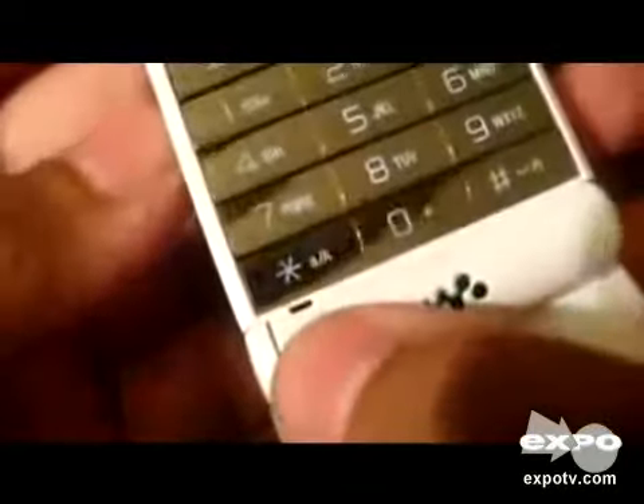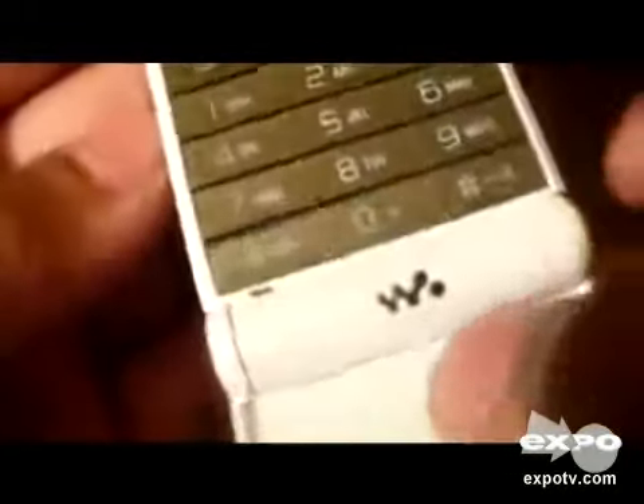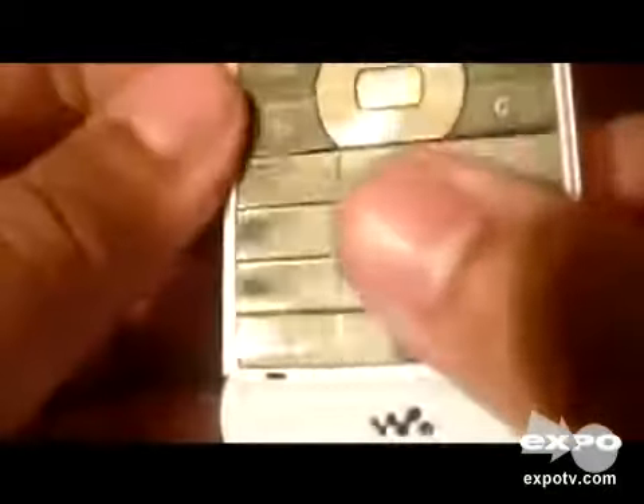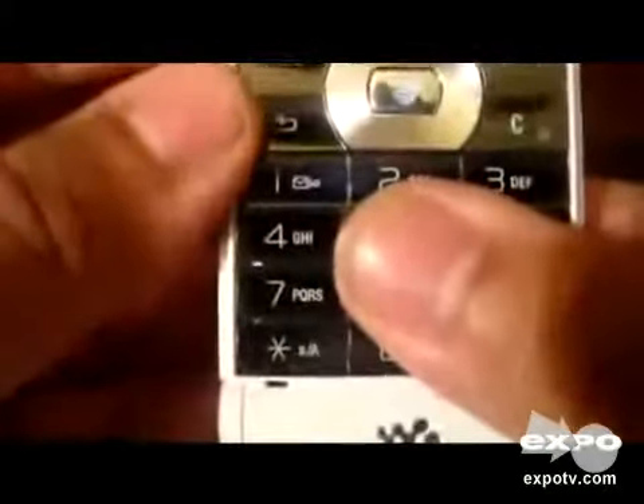The microphone is right there, along with the Sony Ericsson logo. The keys are pretty cramped for my kind of fingers — I can press four buttons at the same time. It's kind of hard to text with; I don't recommend this phone if you're a texter, just because the keys are too small.